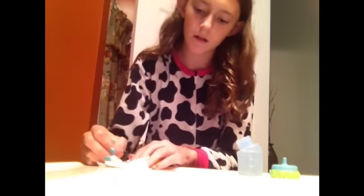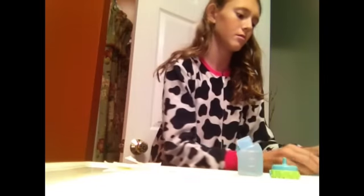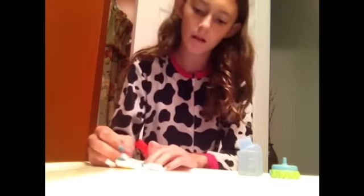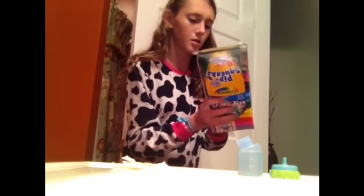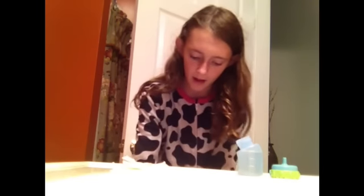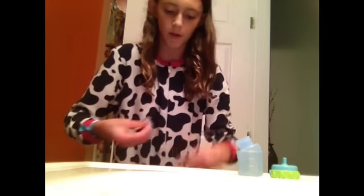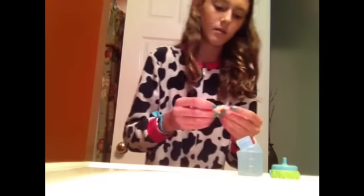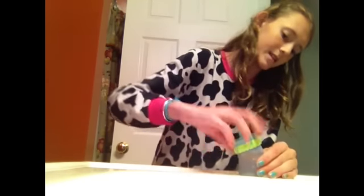I'm just going to color it orange and add a little bit of red to help make it a darker orange. Usually when I make orange juice I put flour in it to thicken it up like real orange juice, but I'm not going to do that for Liam since he is just a drink and I don't want to clog him. So I'm not going to put any flour in it.